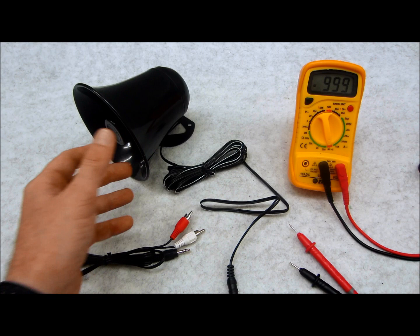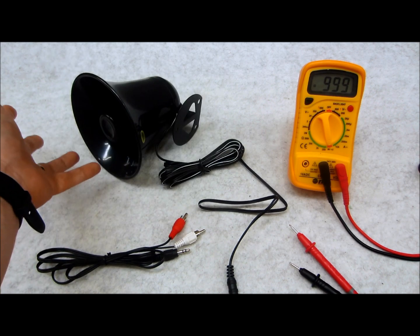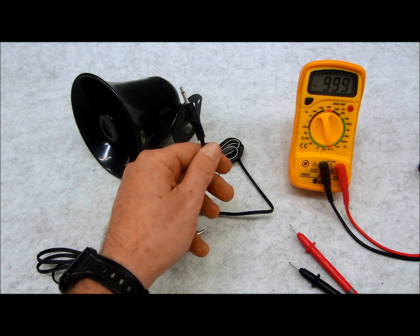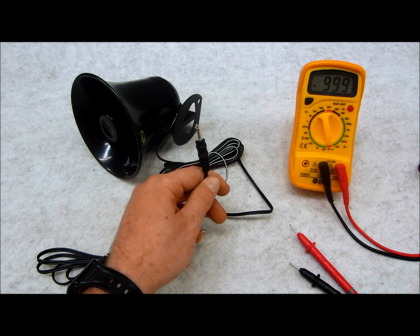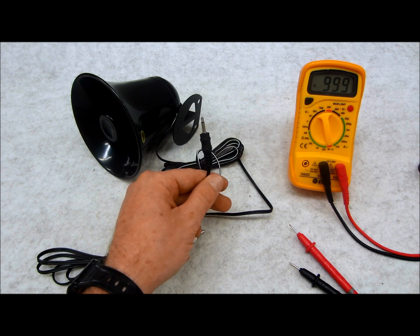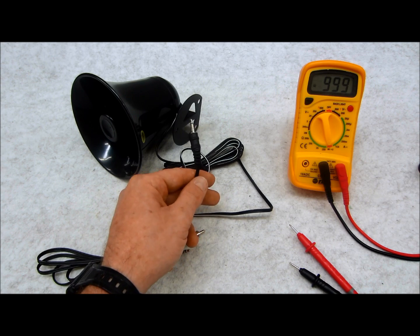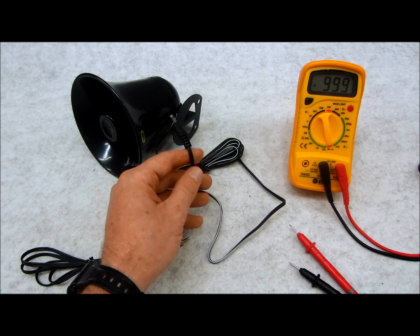If you have a PA speaker or an outdoor sound system with something like this — a standard 1/8 inch style plug — these PA speakers are used for general purposes. They're used all over the place: libraries, outdoor entertainment centers, backyards, pools, game centers, industrial, residential, commercial. They're everywhere.